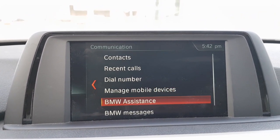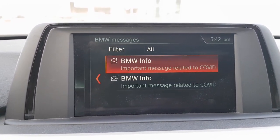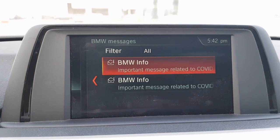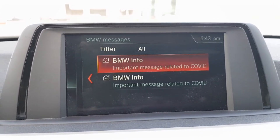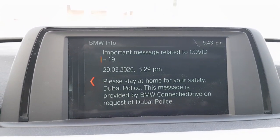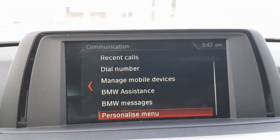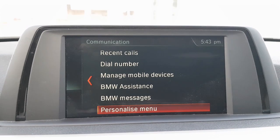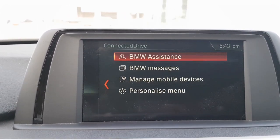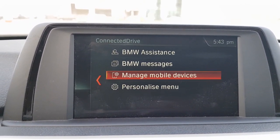There is also BMW Assistance, which includes BMW Messages. This car can receive messages over the air — it has OTA capability — which is why it has messages that have been sent to me. This menu can also be customized so you can change what you want to see.